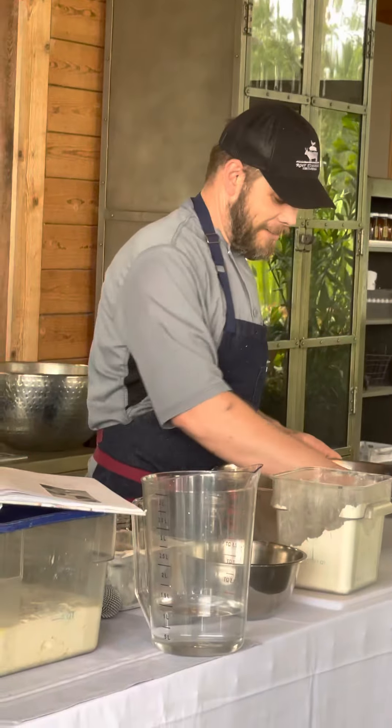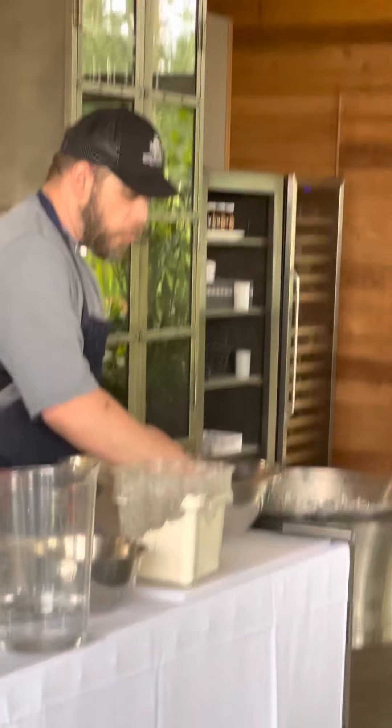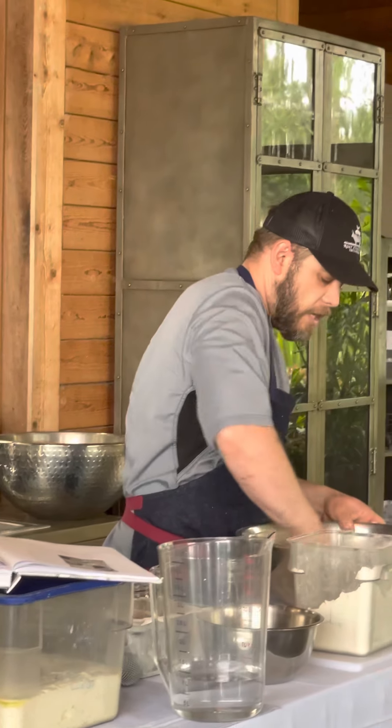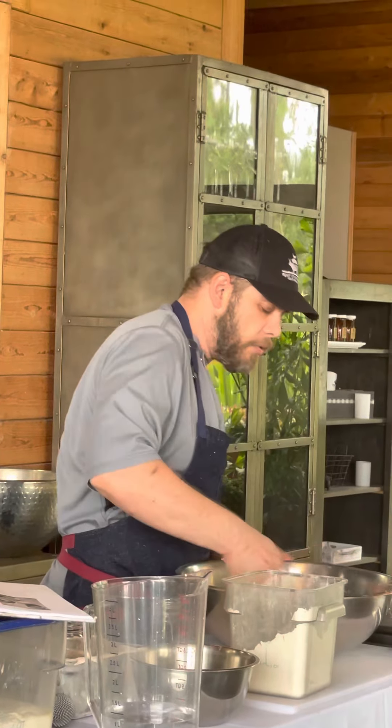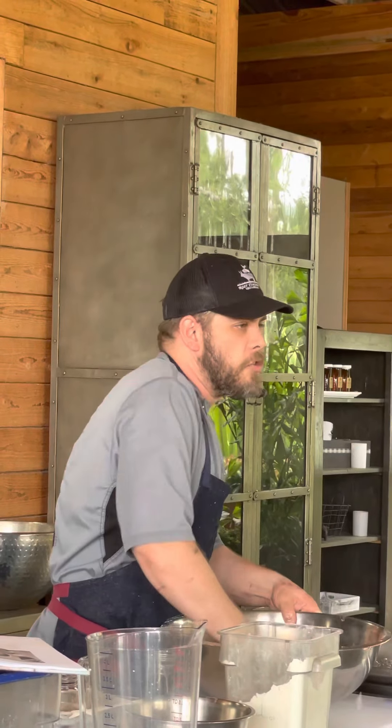Is that an heirloom flour? No, heirloom flours are going to be more of a whole wheat kind of flour. This is spelt, so it just doesn't go through the same bleaching process. So it's a lot less bleached.